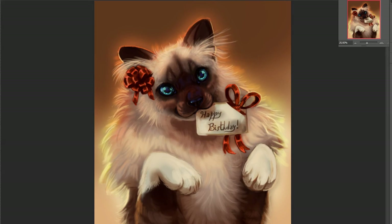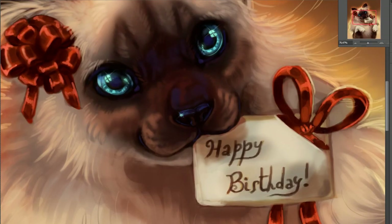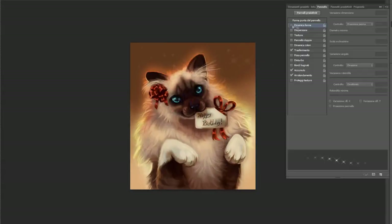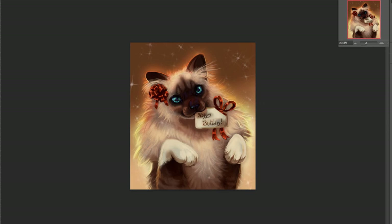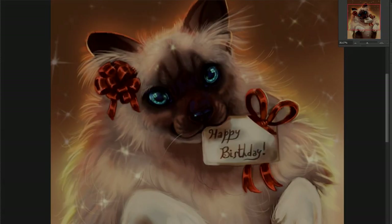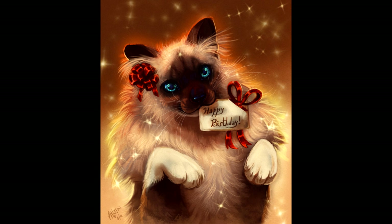I really went there with the details, especially on the eyes and the fur. The fur was especially fun to make. I did not realize I could make this kind of texture just with a round brush — it was really, really enlightening. And honestly, now I cannot wait to use it again. It was really fun to experiment with, and I hope you guys enjoyed the finished product, which is right here.